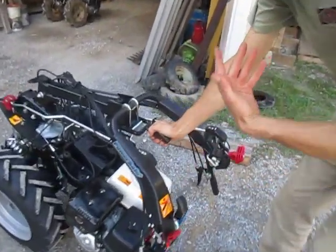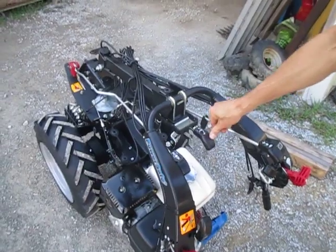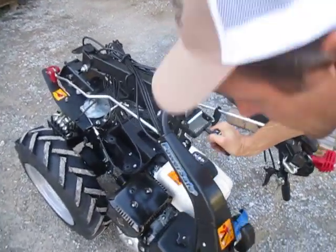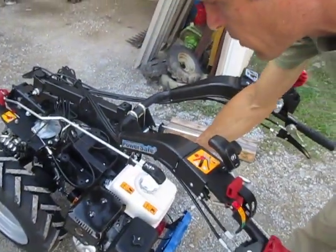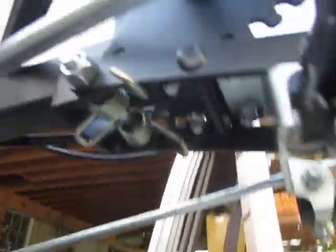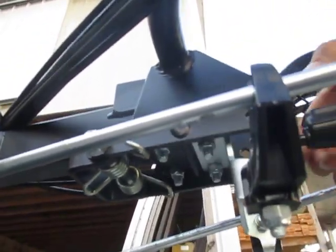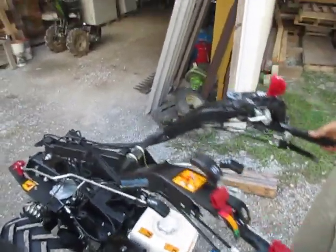The first thing we're going to do is fold the handlebars up to get them to a nice operating position. This is your handlebar height release lever. Push that down, bring the handlebars up to whatever level you want, and let the lever go. The lever simply has a bar welded to it that locks into one of these many positions. It just spring loads back up into position.